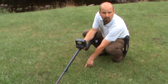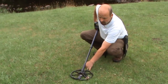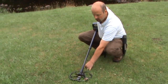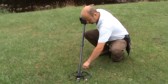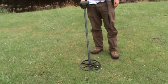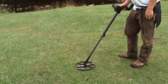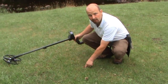This detector actually has a pinpoint function. When you're just off the target, you press the button and it turns the centre of the coil into a standalone detector, which means you can detect it exactly. I'll do that just to check — I think it's roughly here. By doing that, it confirms exactly where I want to dig.